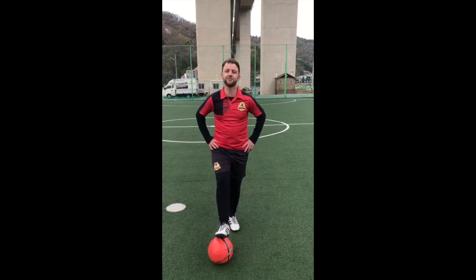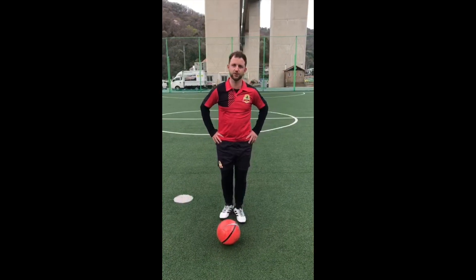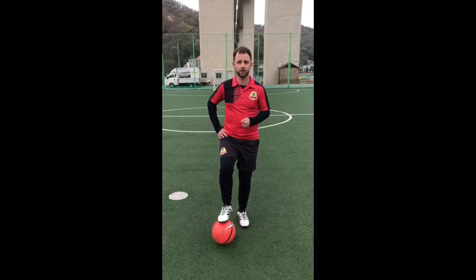Hello everybody, it's Coach Garraud. Today I'm going to show you some freestyle skills. The first skill I'm going to do, I'm going to use the back of my right heel to hit the ball off my left foot. I'll take one touch and then I'll do a variation of around the world.